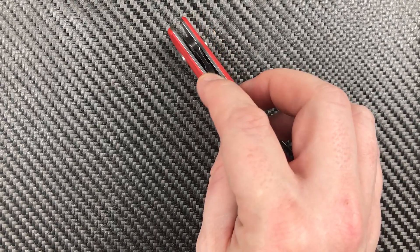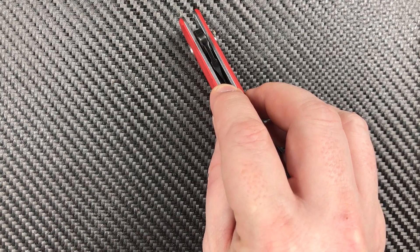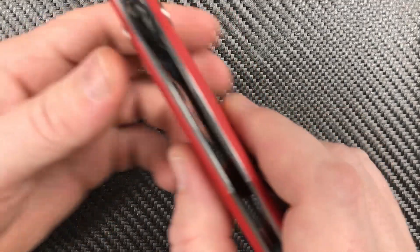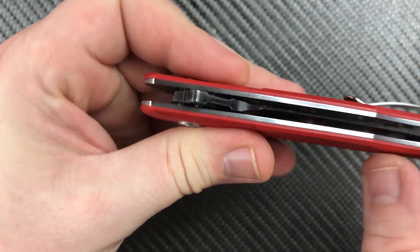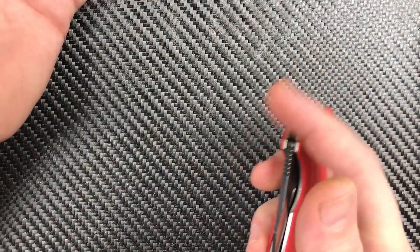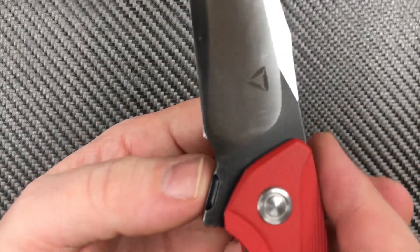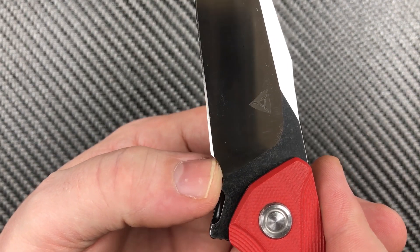There is an issue — that forward finger choyle slash sharpening choyle needs to be just a smidge longer. Another millimeter or two and you wouldn't be able to touch the blade at all. Right now I can run my finger across there and touch the point at the heel of the blade. I've carried the knife and it's not going to bite you — it's just something that is there. If they had properly executed this choyle, it would not be an issue at all.